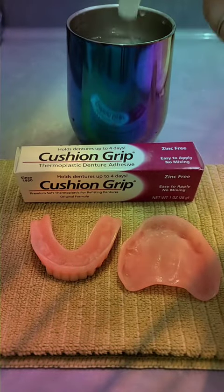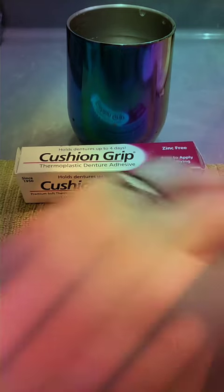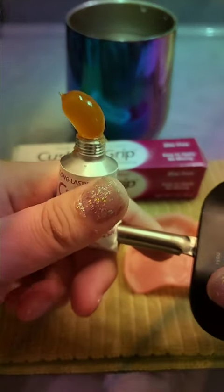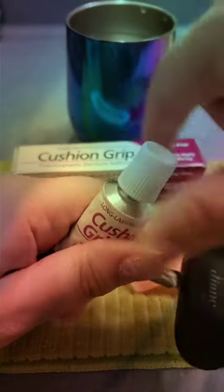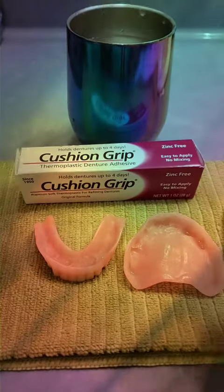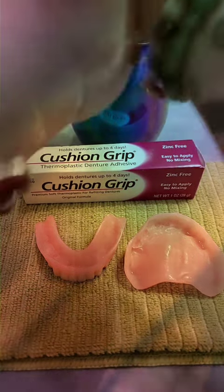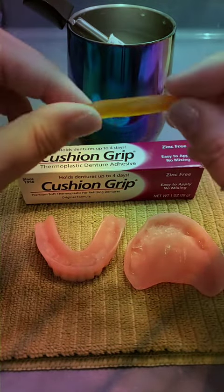I'm going to take the cushion grip out of the hot water and wipe it off on this towel I have sitting over here. It's been soaking for five minutes. Then I'm going to remove the cap and start with about a dime to nickel size amount — about like that. Then I'm going to put the cap back on it and toss it back in the water. Now I'm going to roll this in my hands and into a rope or a snake like this.